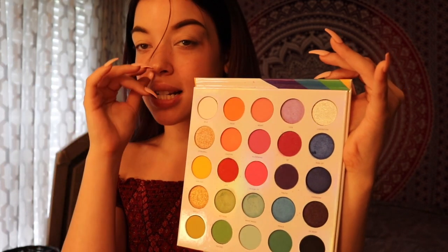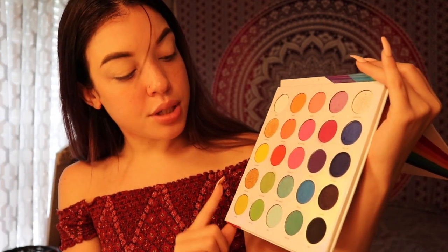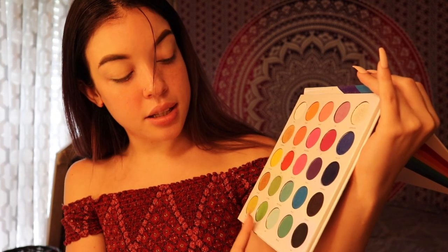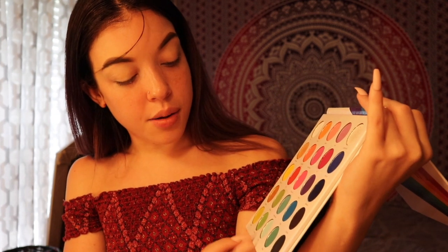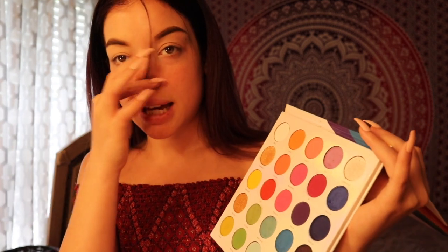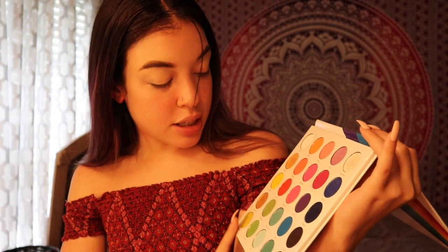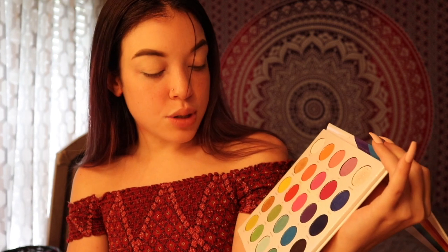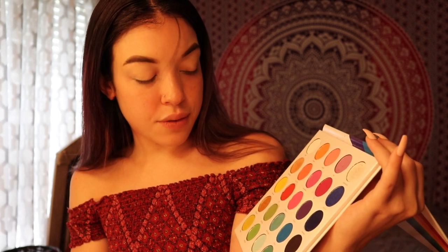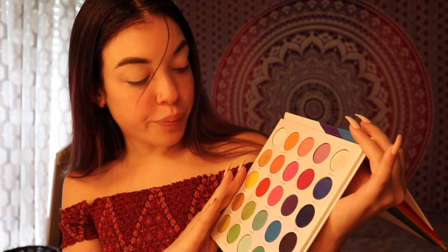If you guys are wondering why I'm looking straight, it's because there's a mirror right here. I also used these — not these yet, these are what I'm probably gonna use today because I was playing around with them earlier trying to figure out what I wanted to do. I'm between these and these, but I think I want to use the teal and the Tiffany blue. So I think that's what we're gonna do today.